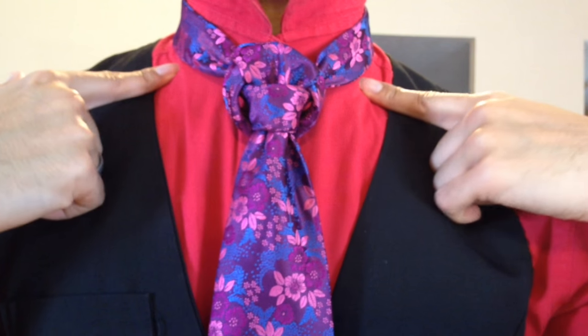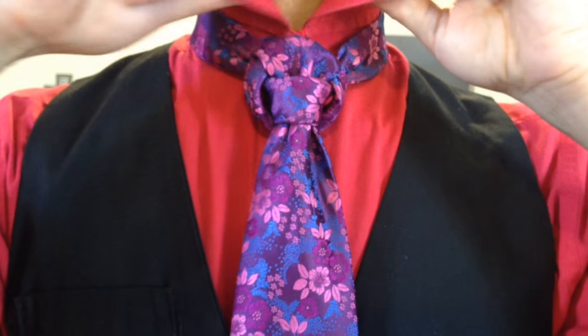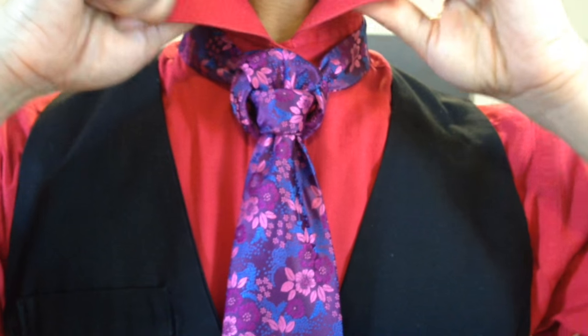For my ladies that are wearing ties also, it makes it a bit easier because usually your collars are not made with these stiff inserts. Thanks so much for watching you guys, I greatly appreciate it. Let me know as always what you think in the comment bar below. And until next time you guys take care and God bless. As always, you're fancy now. Take care, bye.